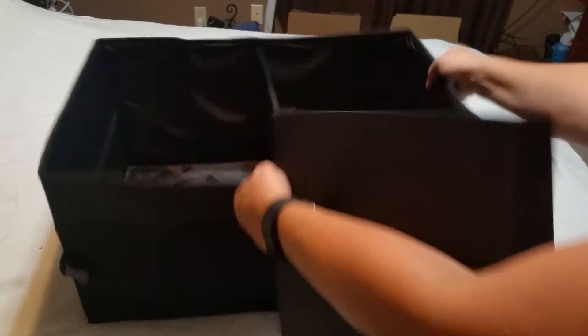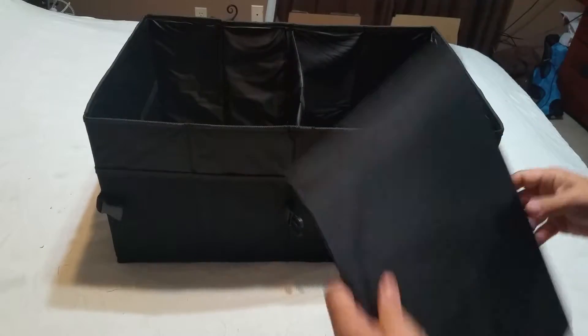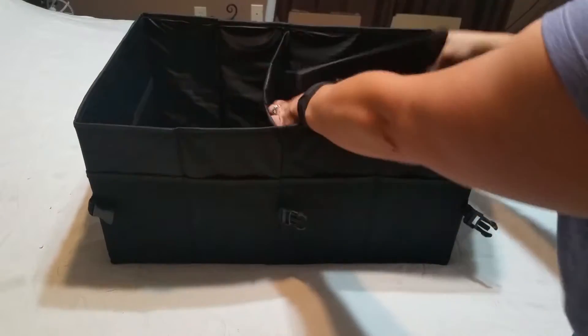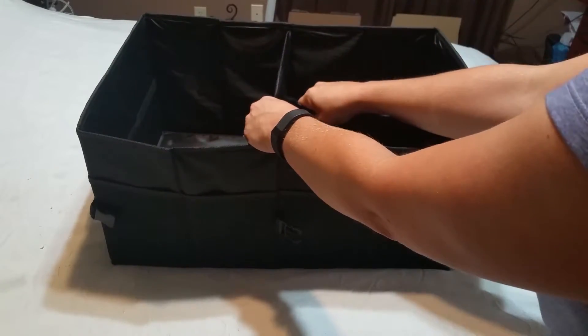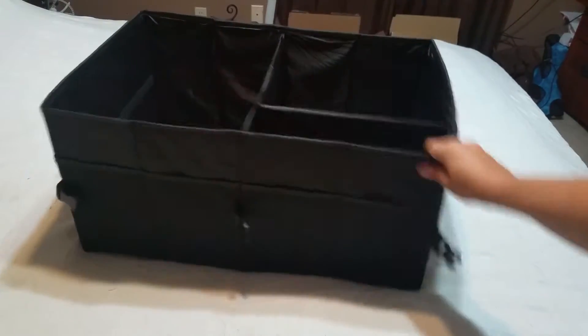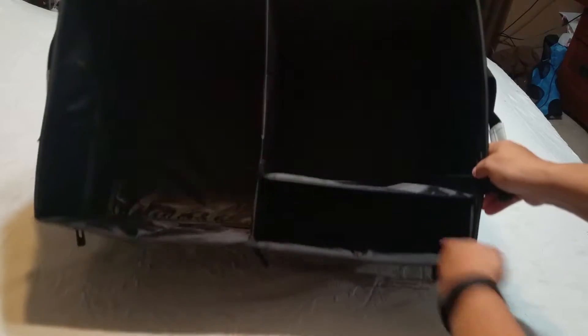It also comes with a divider. If you look in here, there's a Velcro strip here and here, and then there's a long strip here and here. So you can put this divider here, or you can put it anywhere in here to divide your space. So now what I have is one very large section, one medium section, and one smaller section.